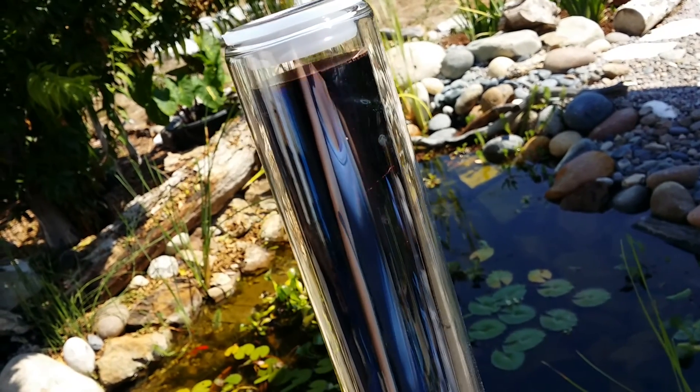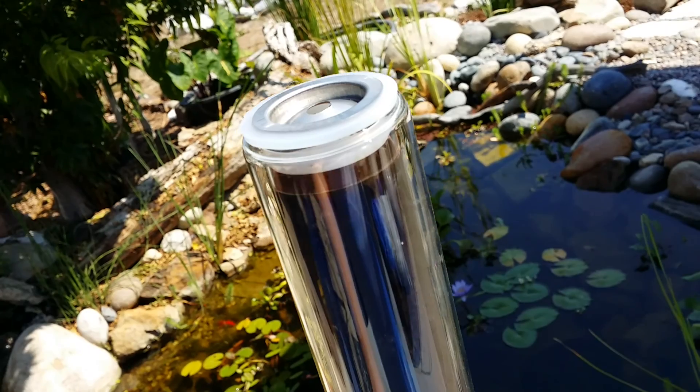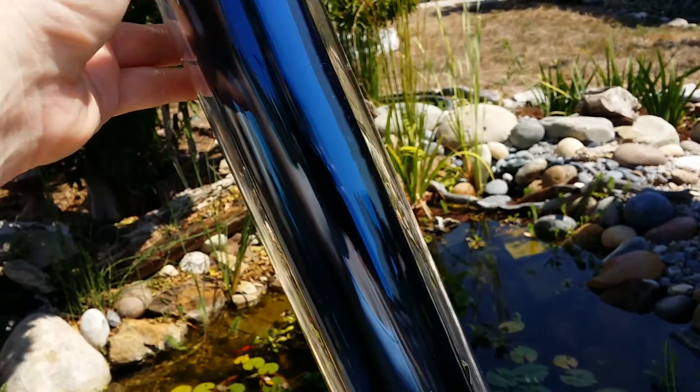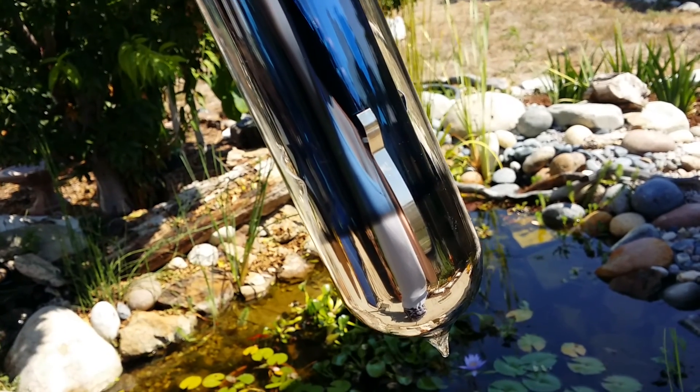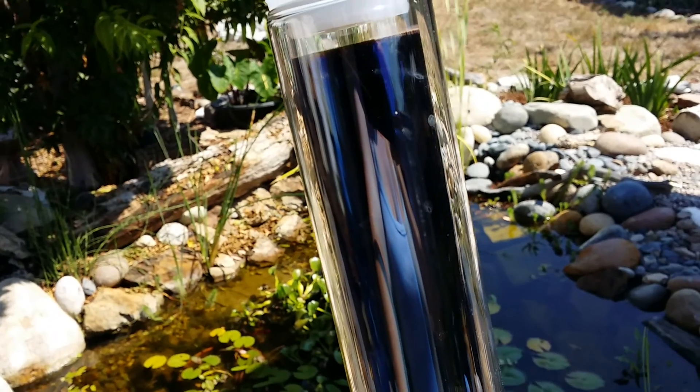What I'm going to do today to start testing them out is fill them with water from the hose, measure that, stick a probe in there, and then just leave them in the sun for the day and see how hot the water gets. I'll keep you posted — stand by.